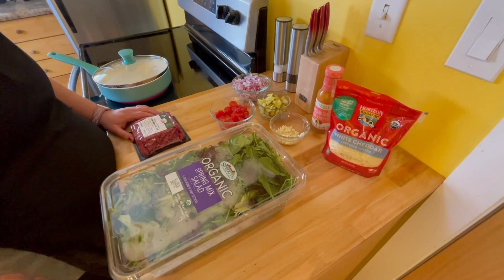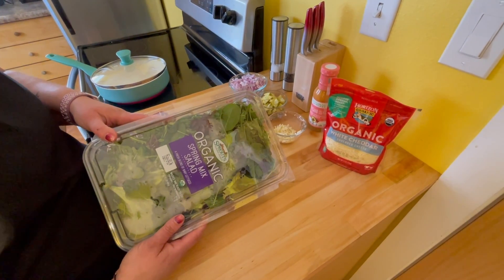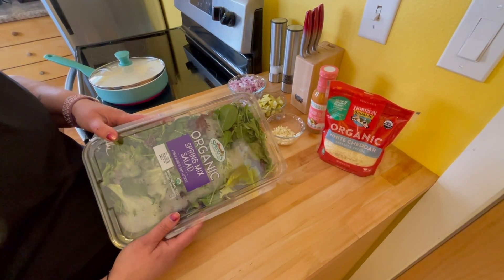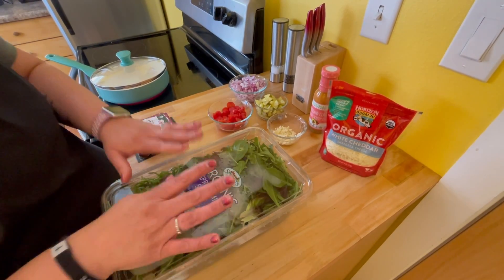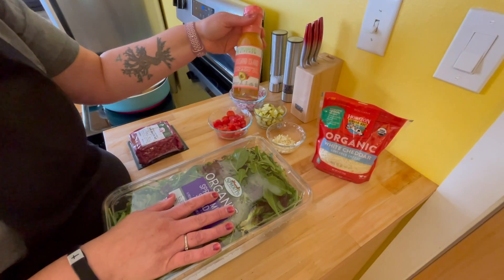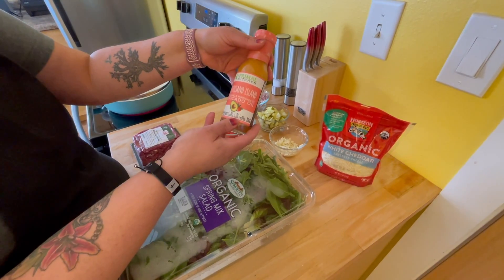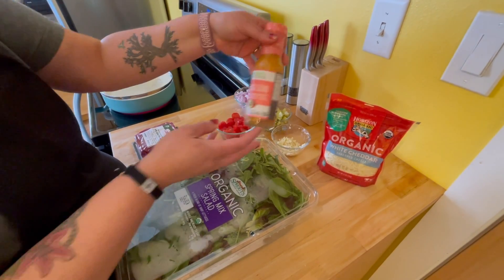Alright, let's go over ingredients. We're gonna need a good spring salad mix or regular romaine lettuce, whatever your kiddos will eat. This is my favorite. You're gonna need some white cheddar cheese. My favorite Thousand Island dressing — you can get traditional if you'd like, but this is Primal Kitchen. I love their stuff. They use avocado oil.